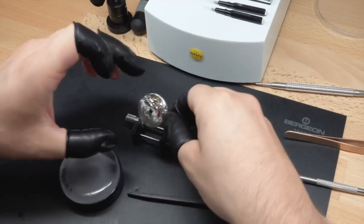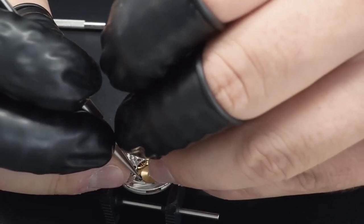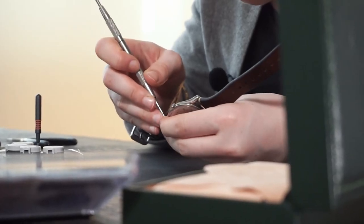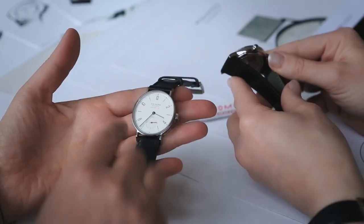In conclusion, you want to keep in mind that every mechanical watch will need a tune-up sooner or later. Vintage watches offer a lot in terms of charm and history, but just be prepared mentally and financially for the extra work that might be involved. A little love goes a long way, and if well maintained, watches can last for generations.